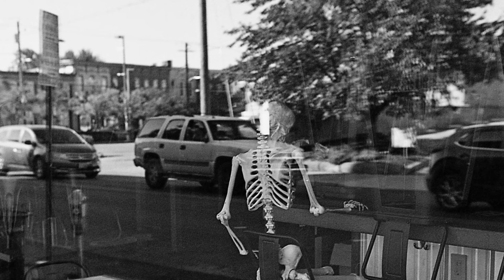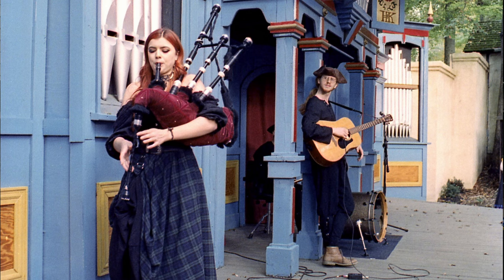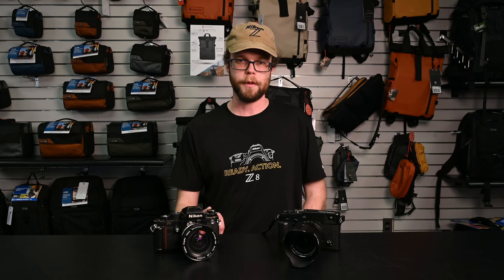With digital, things towards the edge of that range — so either at infinity or the close focus distance — may not be perfectly tack sharp, although for most people other than pixel peepers it's usually pretty good. With film, however, because the medium is just a little less sharp and a little more grainy in general, it won't really be a problem — your photos will be pretty sharp overall.